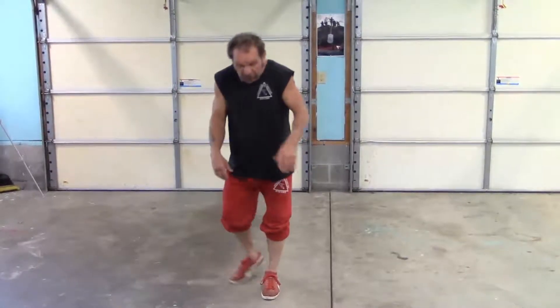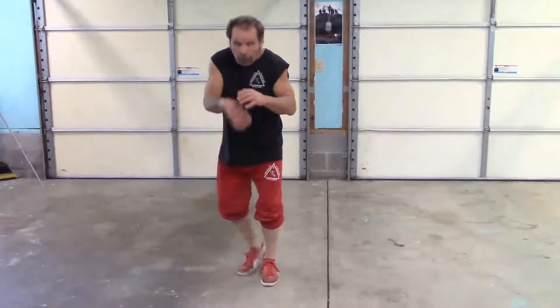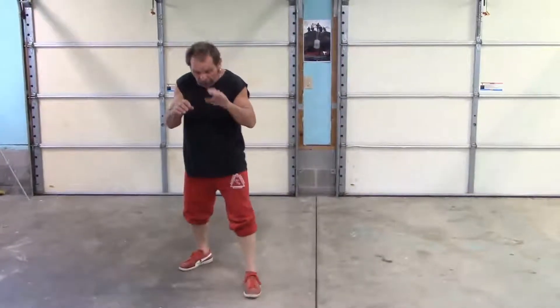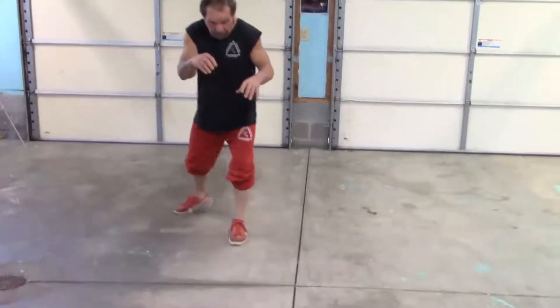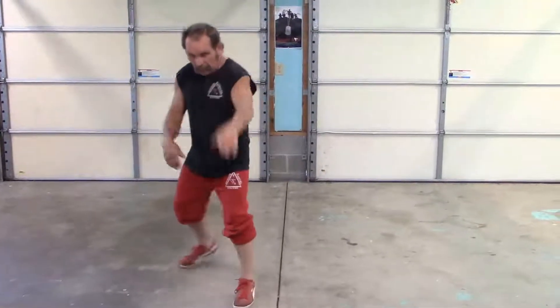I'm not stepping — I'm taking the slide. And as I take the slide, this foot's going to kick out, or I can throw a punch. But for right now I'm just going to throw the kick — I'm just showing you the footwork. It just slides in, and this will go out, so it's here, and then I'm back.